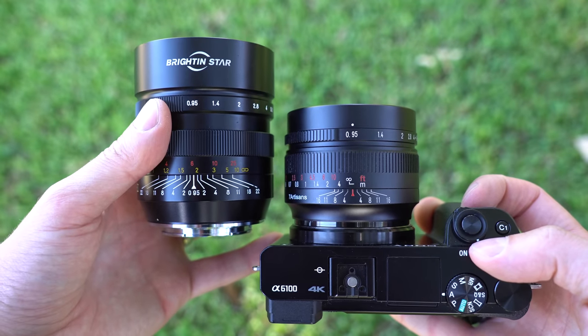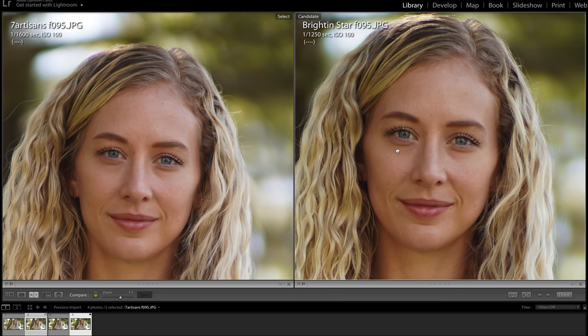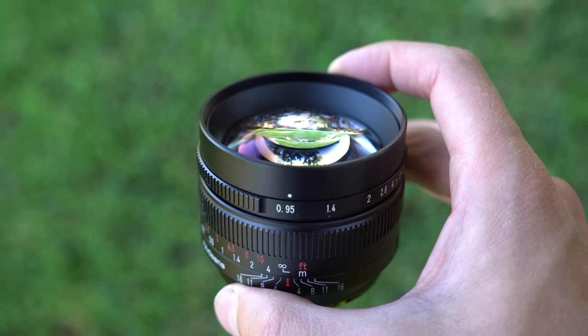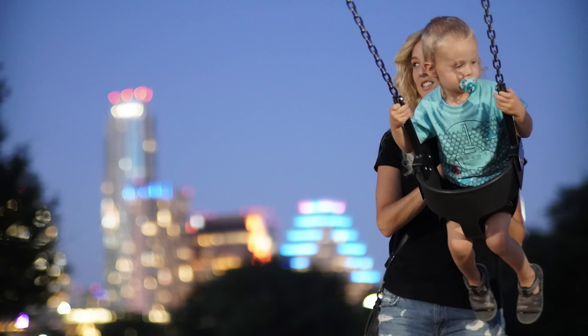That is the one area in which I'd say the Brighton Star is a better lens. Here is a side-by-side comparison of both the 7 Artisans and the Brighton Star wide open on my A6600. Surprisingly, the 7 Artisans does look sharper here, but the bokeh from the Brighton Star does look a little bit more creamy. Anyway, the bokeh quality with this lens is good, relatively smooth, and there is plenty of it. They do sometimes have chromatic aberrations in them and a little bit of outlining, but overall the bokeh performance is great — it produced pleasing results in the majority of situations.